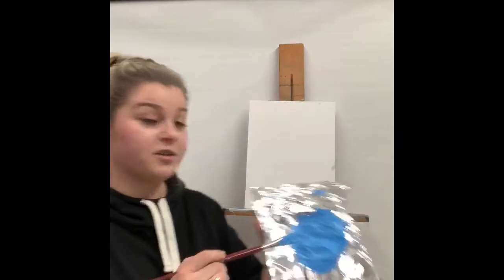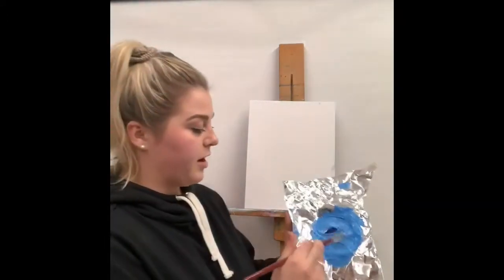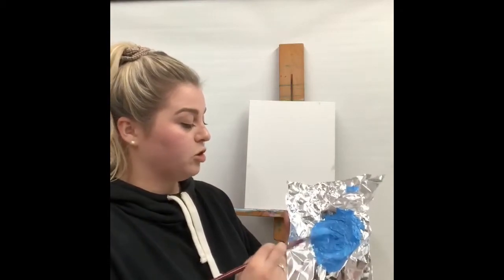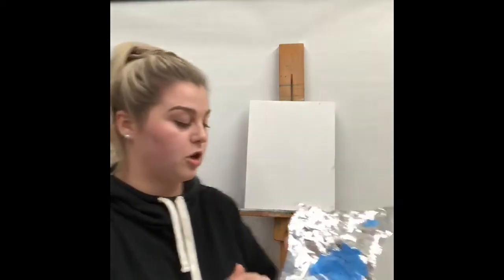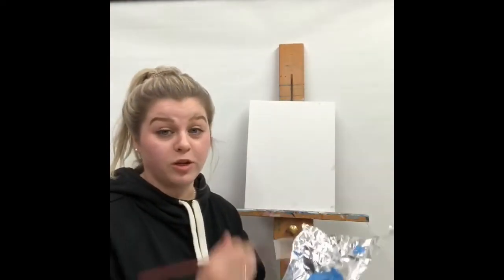To get started, we're going to take our tinfoil with our large paintbrush. We're going to take dark blue and some white and mix it around until you get a nice light blue. We're also going to be doing an ombre in our picture — that means we're going dark to light.